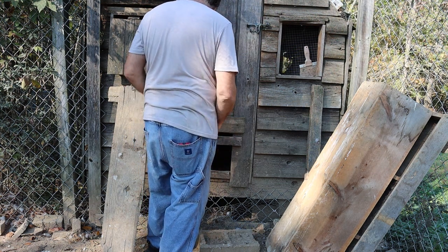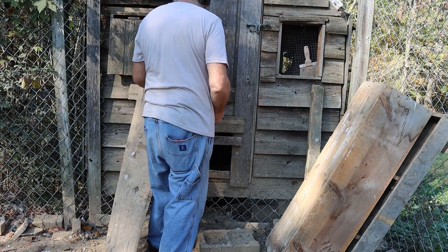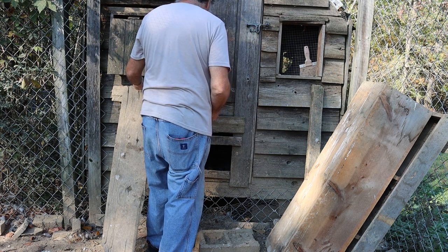Welcome back to Willie Farms. Today we are replacing the chicken door on the chicken coop.